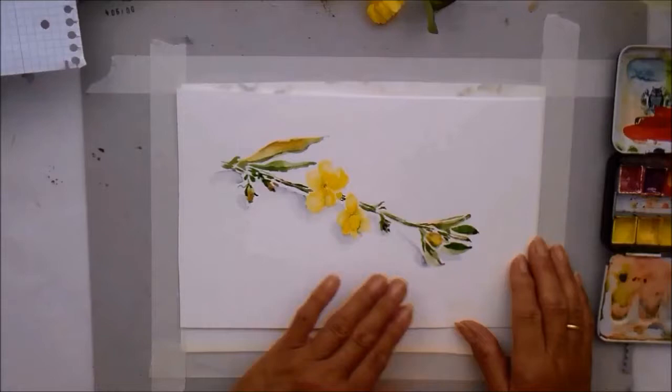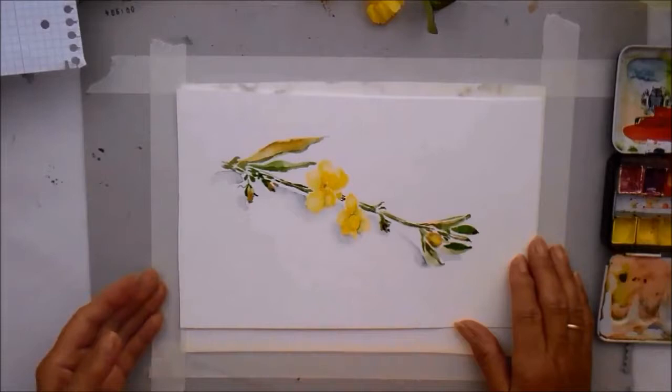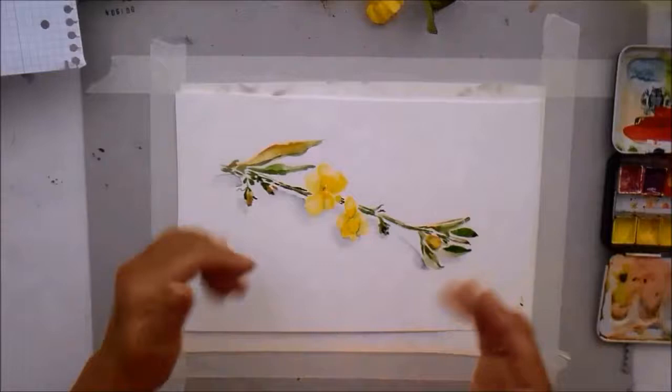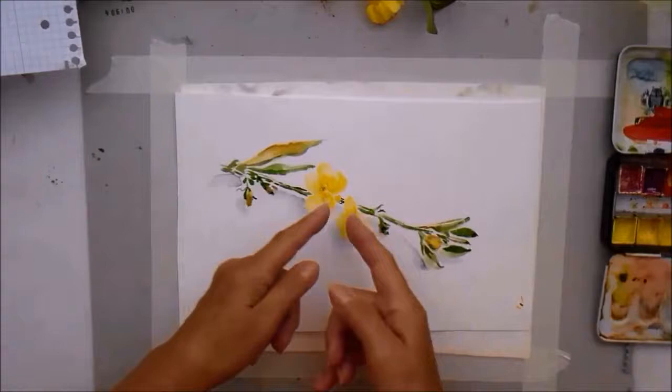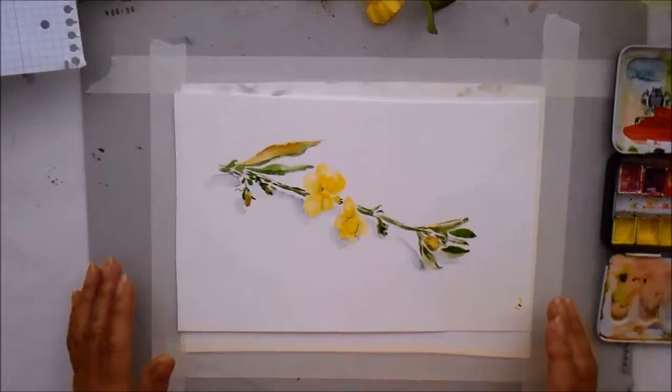Quite simple — no pencil beforehand. Just keeping the colours simple and using lemon, Sennelier yellow, sap green and burnt umber. I've also used a little bit of Payne's grey for shadows and details. Before I start anything, I really observe the object first. I look at roughly where I'm going to place it on the paper, considering objects like leaves, buds, flowers — what's the distance between them, how am I going to break it up, and the angle of everything.